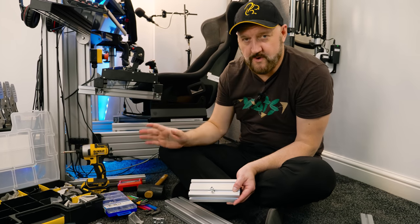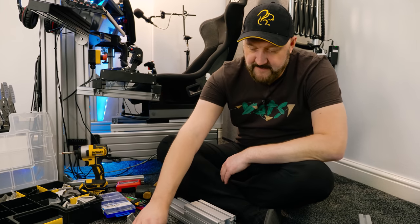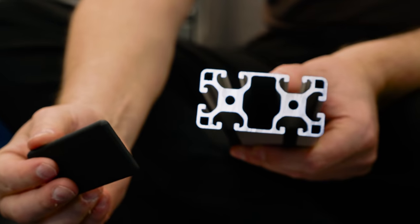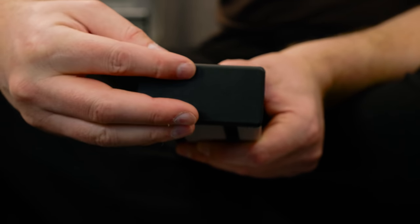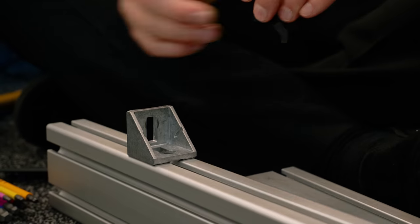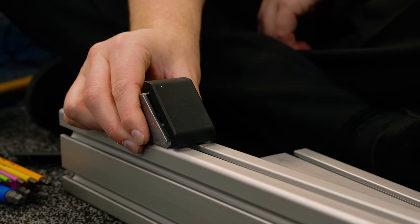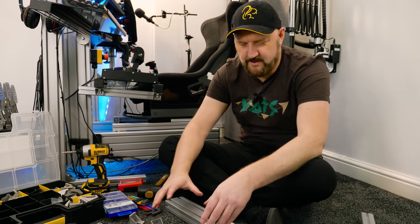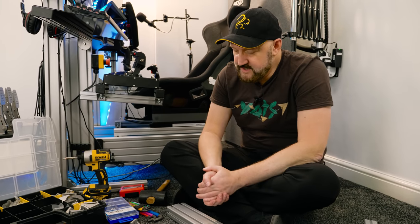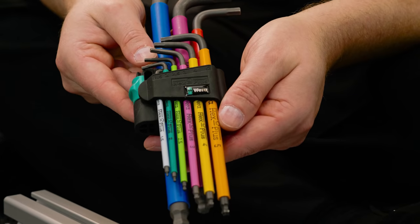You also get these plastic end caps designed to fit on the ends to make them look good, plus little gusset covers to hide the details — finishing touches you only want to put on right at the very end. In terms of tools, you're certainly going to need an Allen key set.